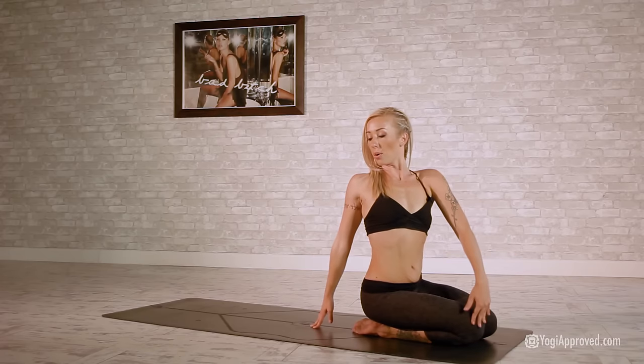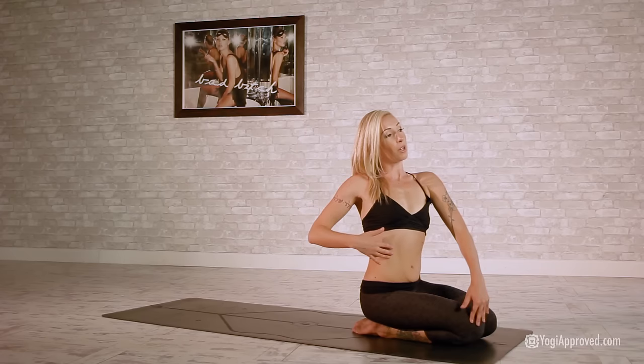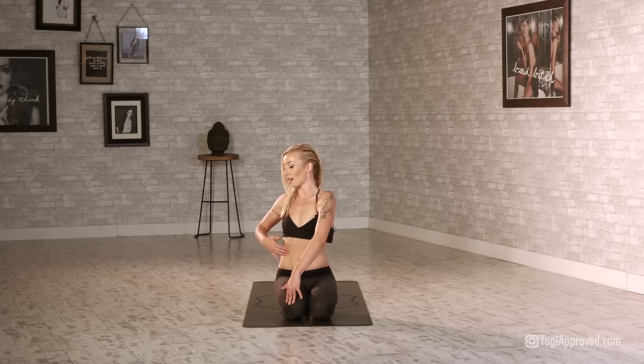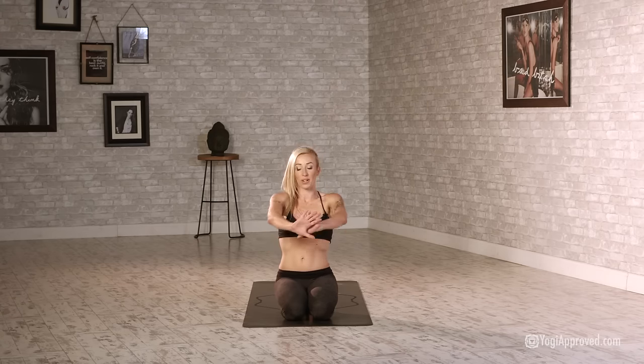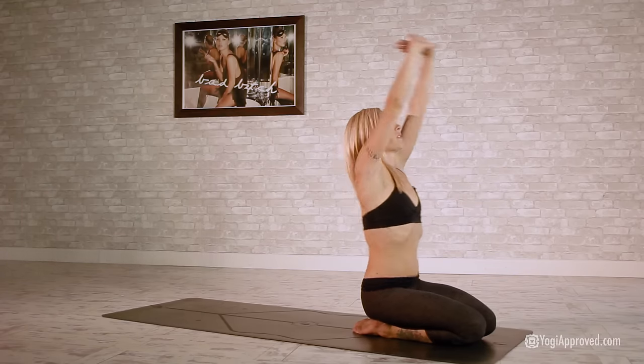Spinal twist: left hand to right knee, really engage and lift through that core. Take right fingertips to that right oblique, circle counterclockwise. You should be able to strum those muscle fibers like a guitar string — for three, two, one. Take it back to center, press those hands forward, inhale and send that heart up, round.